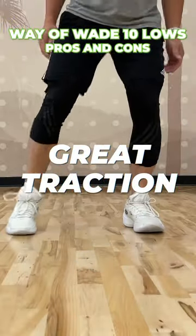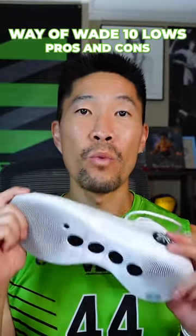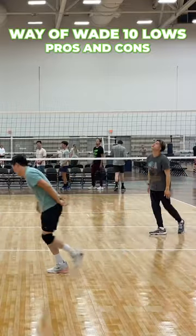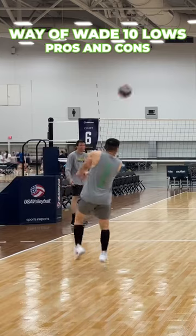Right away, I immediately noticed how strong the traction is. The quality of the traction on the weights is actually perfect. It makes the shoe incredibly responsive without sticking too long, so you'll be able to change direction easily and not worry about the shoe sliding at all.